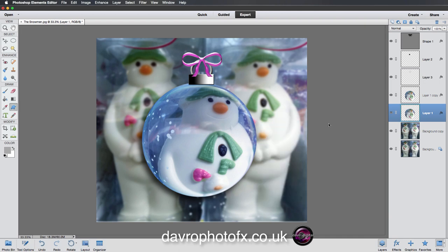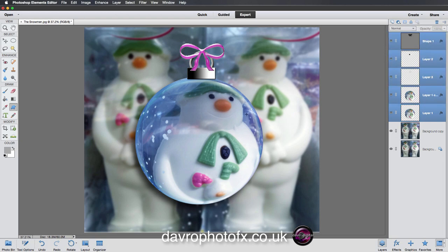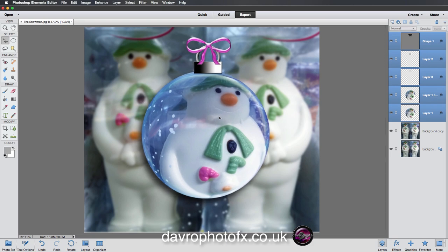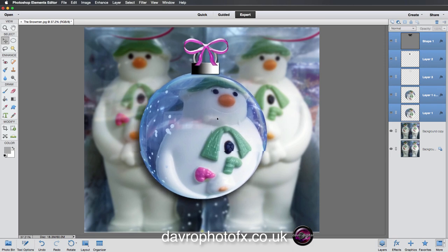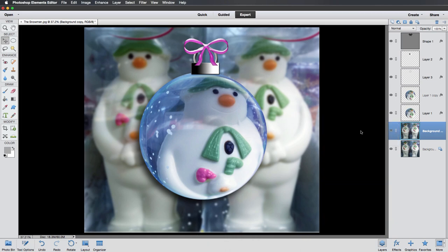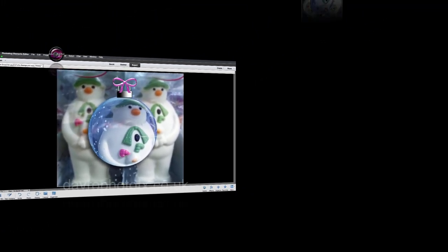Use Command Zero / Control Zero to fit it on screen. If you want to move the entire composition — remember we've got quite a few layers — click either the top or bottom layer, then Shift-click the other end to select all layers. Press V and move everything together — the collar, the bow, all the glass objects — and place it into position. Right-clicking, I'm going to place it onto a black background. Press Tab to remove all the panels. There is our glass bauble — go on, have a bit of fun with it! Until next time, happy imaging and take care.